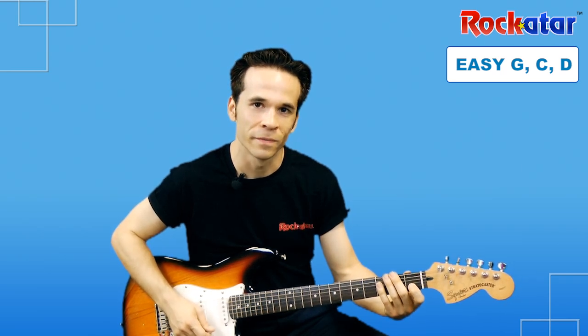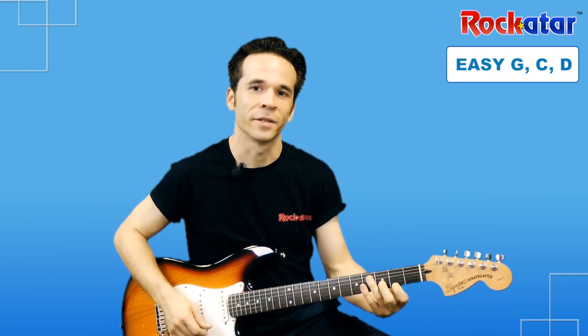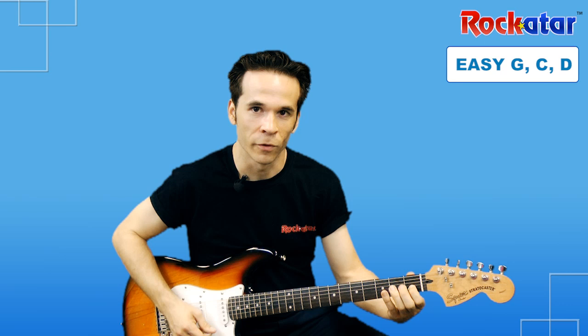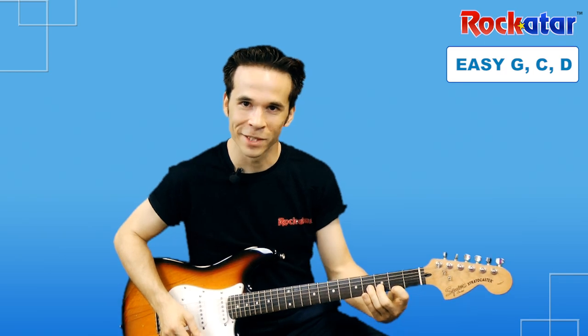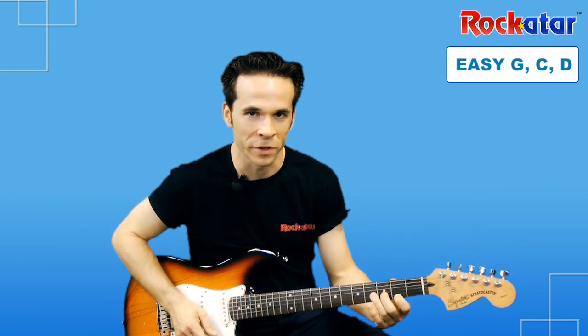Let's try doing four times on C and then one pluck on D. I'll do it a little bit slower so you can see it better. When we get to the D chord, we are going to strum that four times too. Each of these chords gets four strums.